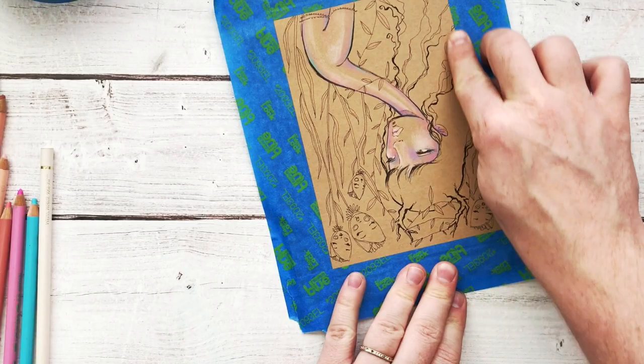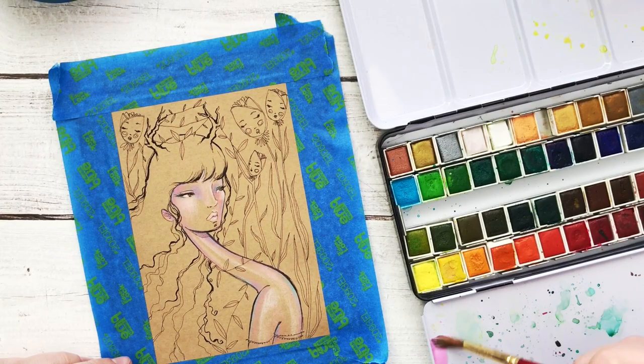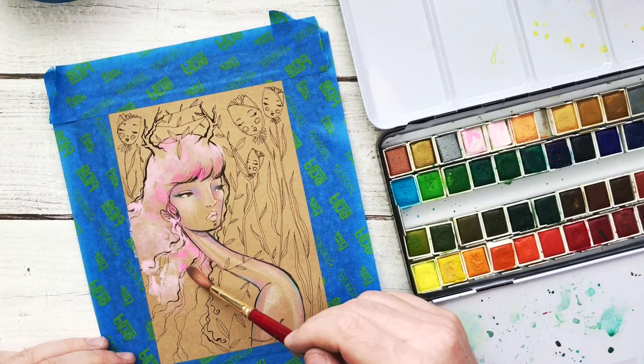These are Faber-Castell Polychromos pencils — if you're curious, they're super expensive. I'm not telling you to go out and buy them but they are my favorite colored pencil. They're oil based so they're very different to a lot of things you might have used before — they go on so smooth, they're such a dream to work with, the colors are so beautiful. Now I'm taping it down and going to do some light watercolor.